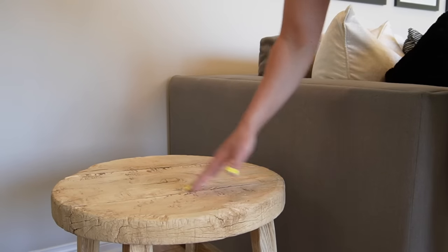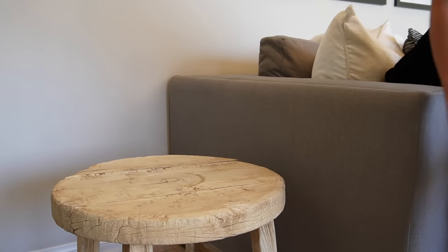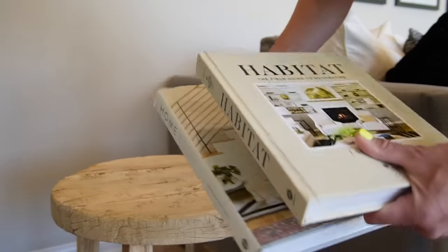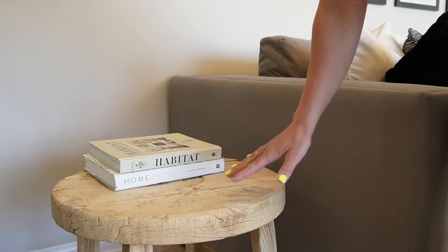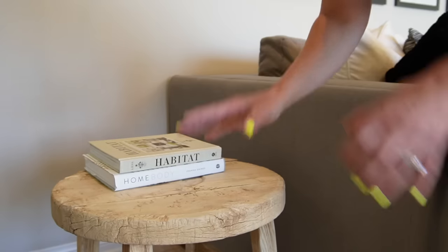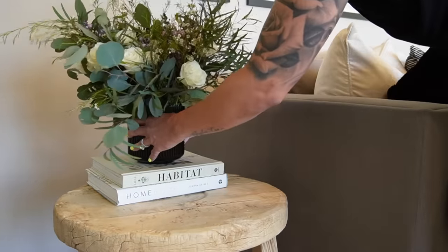For reference, this table is 20 by 20 — a very rustic antique wagon wheel type table in a light oak. For the first style, we're going to be utilizing some neutral colored coffee table books: I'm bringing in 'Habitat,' one of my favorites, as well as 'Homebody.' These books have a neutral spine, which makes for a really beautiful first look. If you wanted contrast, you could do dark colored spines against the light wood, or mix and match depending on your table material.